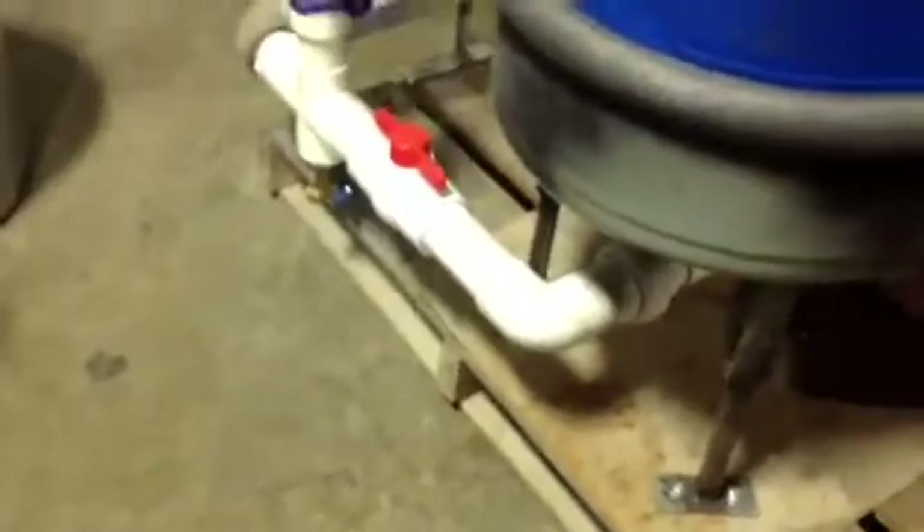It's all plumbed in. Almost ready to rock and roll.